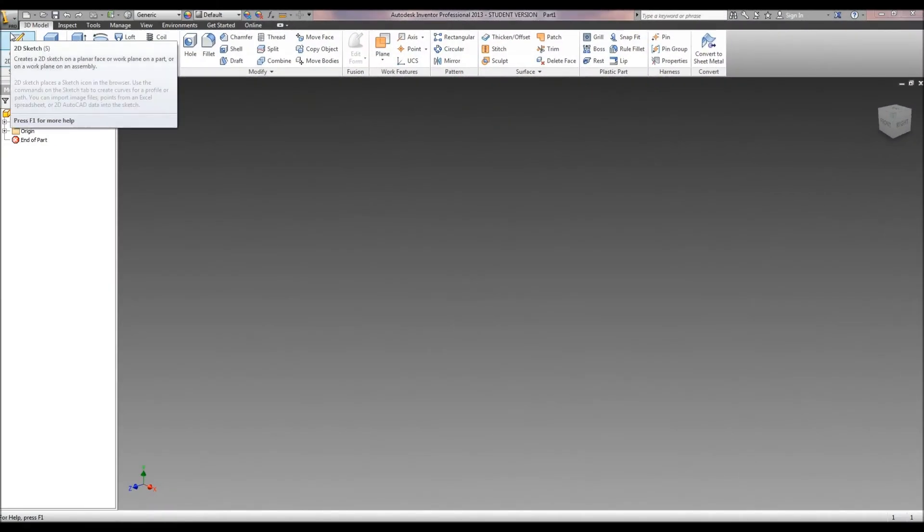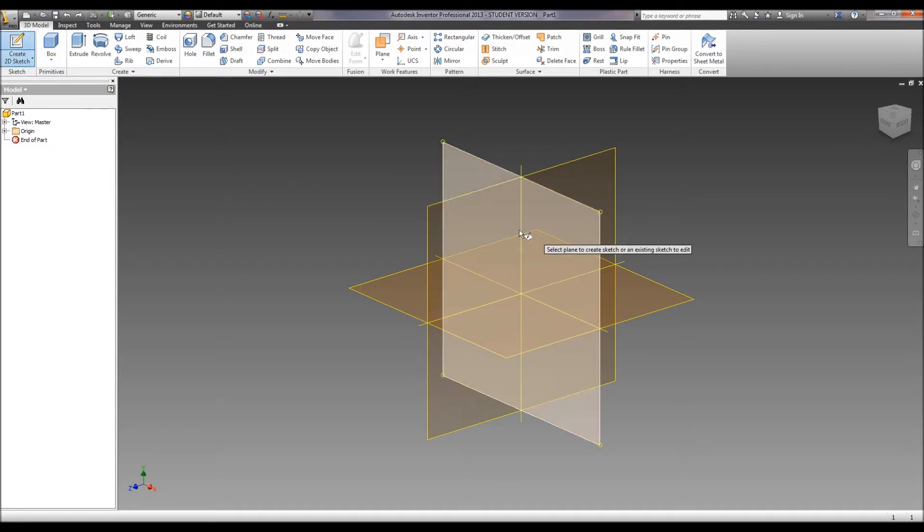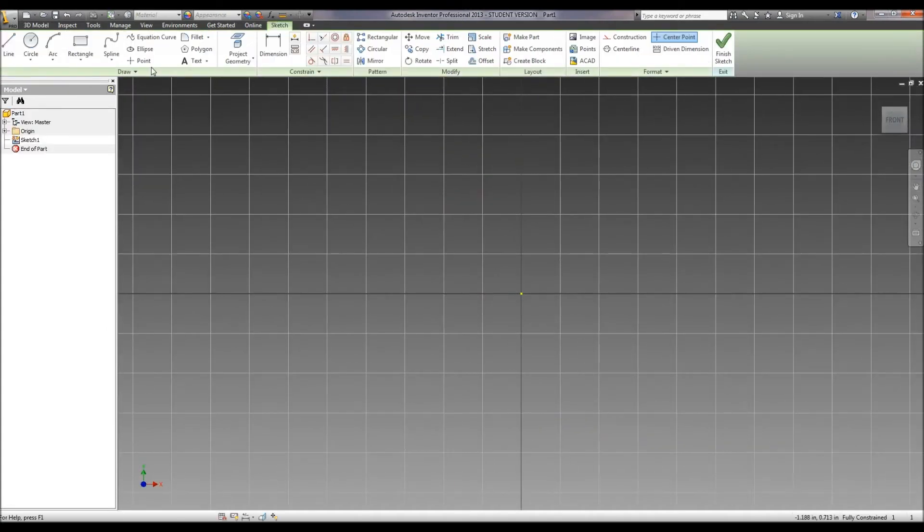This is a tutorial on how to create the train body in Autodesk Inventor. We're going to begin by creating a sketch. I like to draw what would be the right side if you were looking at the train. So we're going to create a sketch here.